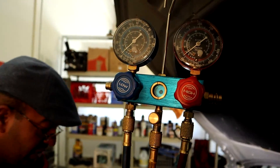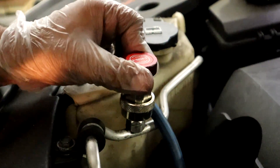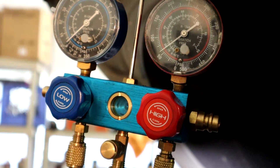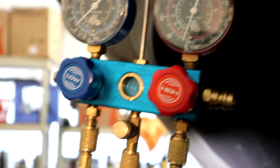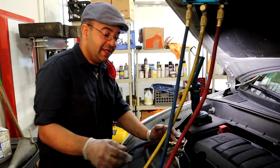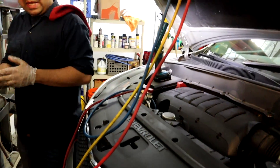There is one trick I want to show you. When you're opening your valve here, it tells you where it opens and where it closes. You want to open it until you see your gauge moving, and just leave it right there — don't go farther than that. If you open it too far you could damage the valve and the part. Do the same thing with the low pressure side.